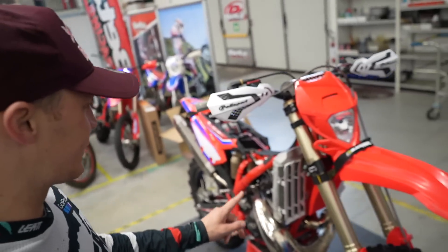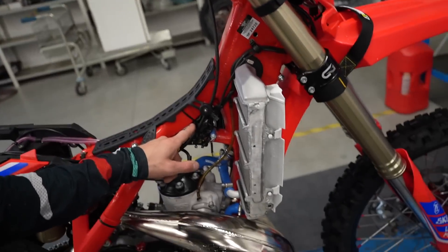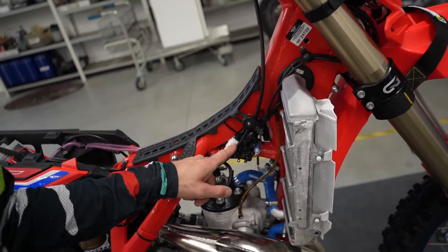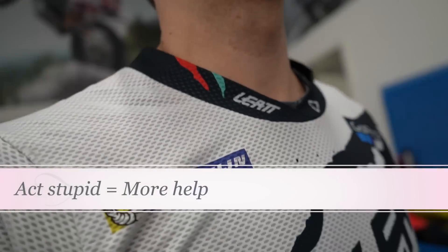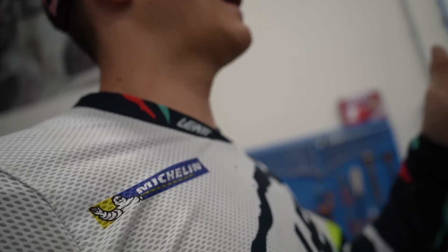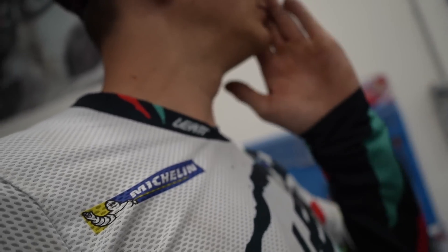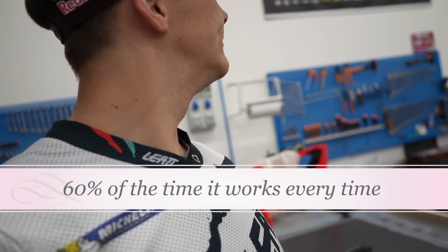The bike is washed and we've blown it off with the airline. It's very important to get into all these electrical connections around here because we don't want water sitting in them. Now I need to put on the chain lube — that's what I spray on the bike when I'm finished. Chain lube is pretty much the only thing.